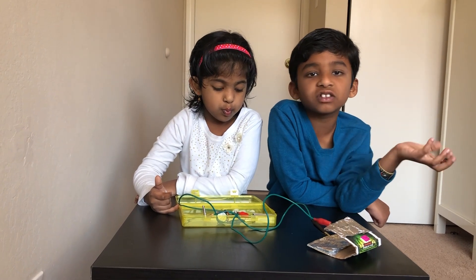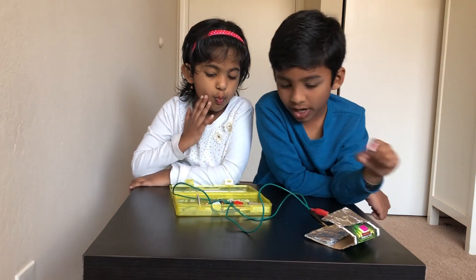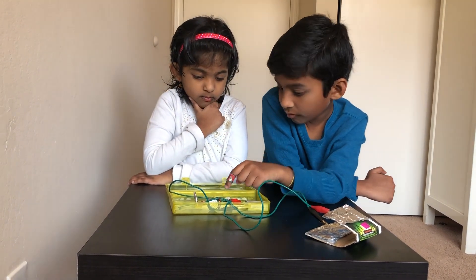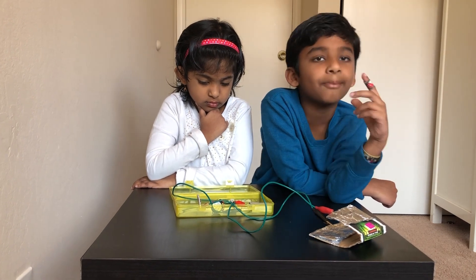So we use the conductor, or else nothing happens. If we just connect it directly, it's not that fun. So we use the conductor. Then we attach one alligator clip to the top that goes to the battery, then one to the bottom that goes to the battery. Then we use the alligator clip attached to the battery from the buzzer so we can get power.